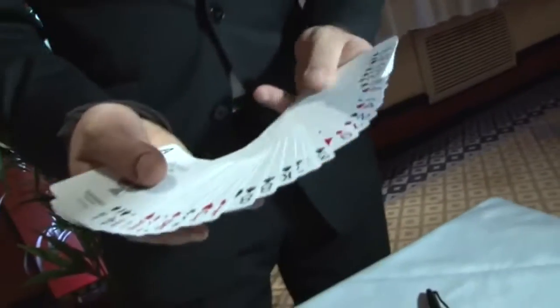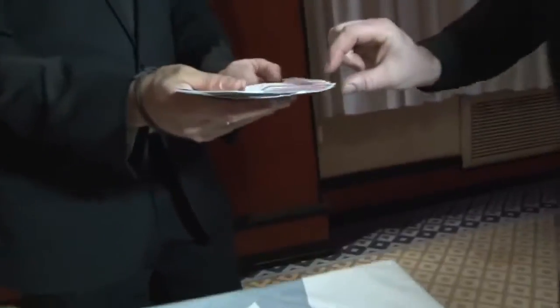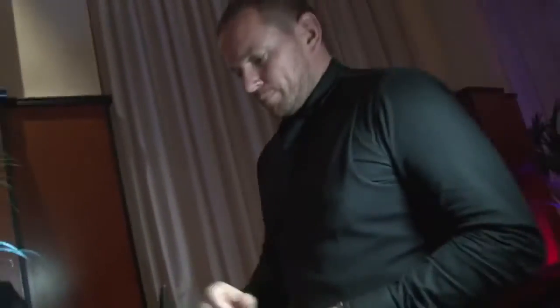We've got all these cards. Why don't you just reach in and take anyone that you would like, anyone at all. Don't let me see it, but show it to the camera. I don't get to see it. Very good. And would you do me a favour and sign it for me?